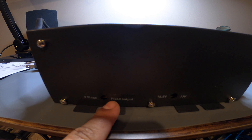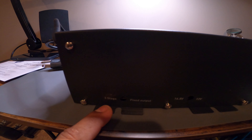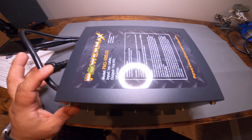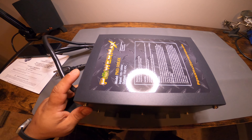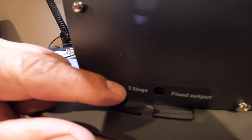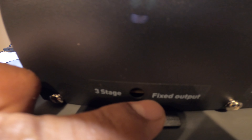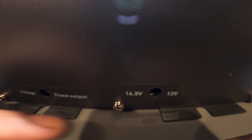On this side you get two dials. This dial here lets you switch it from a fixed output or a three stage output. This is actually used in the RV world as a battery charger — if you move the dial over to the three stage mode, it'll charge and keep the batteries charged in three stages. The fixed mode is just a constant output of power, and you can vary that power from 13 volts to 16.5 volts with this other dial.